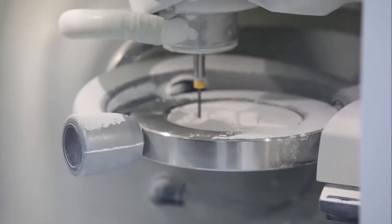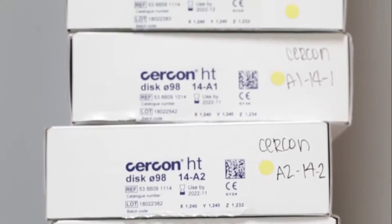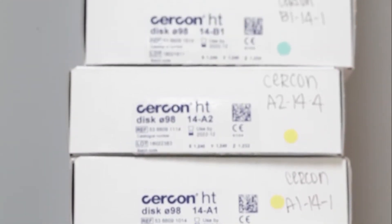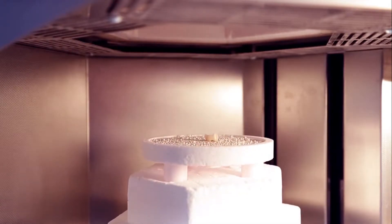So we decided to test out a lot of different materials in the market and find which one was the best fit for our laboratory. With the zirconia, what's really cool about it is that once we mill it, we can just put it straight into the oven and we don't have to worry about that. We just take it out, stain and glaze it, and that's it.